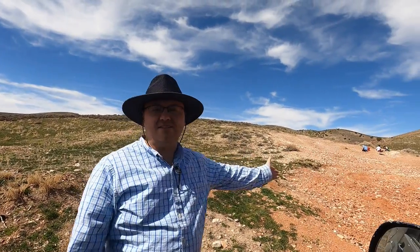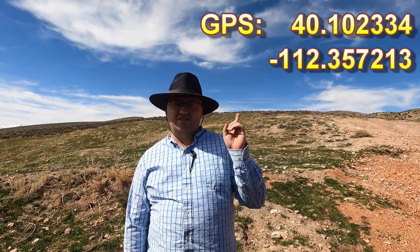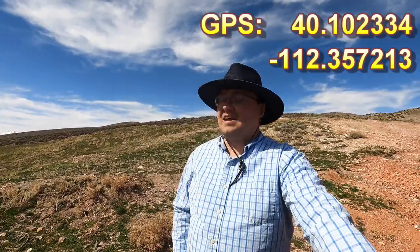Today I'm out at the Vernon Wonderstone area. This is a well-known rock hounding area — we've already got some other people out here digging away. We're just going to see what kind of patterns we can find in this Wonderstone. If you'd like to know exactly where this is, I'm going to post some GPS coordinates up here for everybody to follow. So let's get at it and look around.